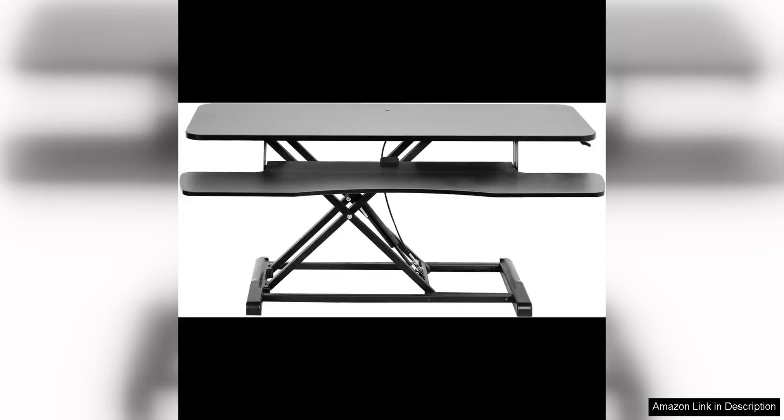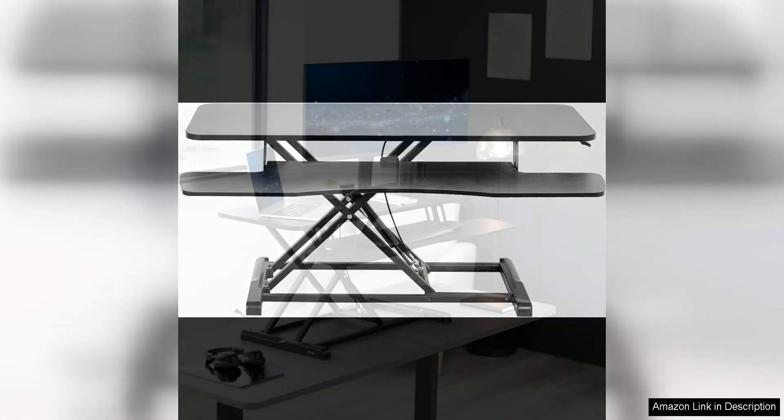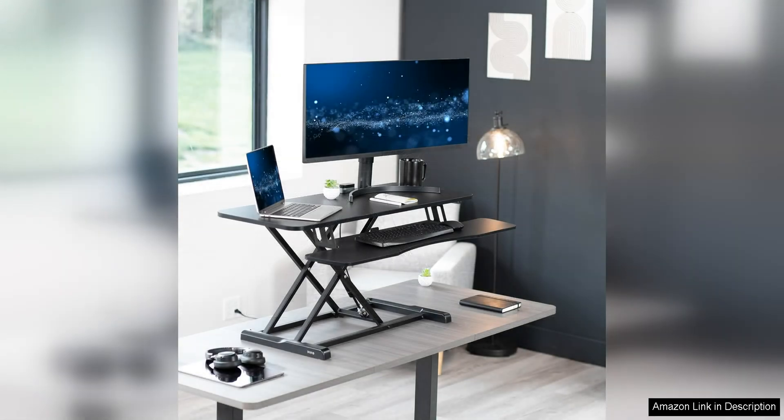The Vivo 42-inch desk converter from the K-Series is a top-of-the-line product that is perfect for anyone looking to upgrade their workspace. This desk converter is designed to seamlessly transition between sitting and standing positions, allowing you to easily adjust the height with just the touch of a button.